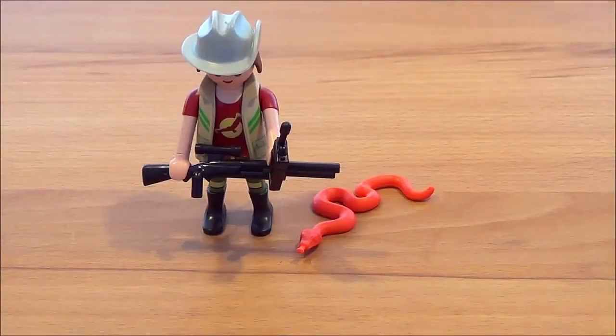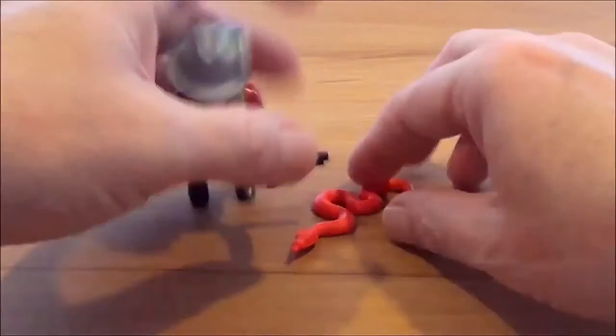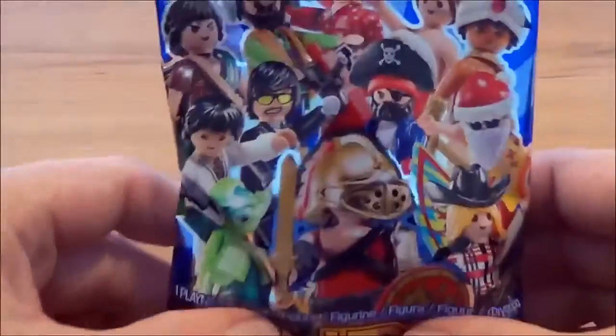Das neue Playmobil-Heft mit Ranger und Walker und Walkie-Talkie und einer Schlange dabei. Jetzt aber ist das Video noch nicht zu Ende, denn ich werde jetzt nochmal exklusiv alle anderen herausfordern bei der Playmobil Speed Challenge.